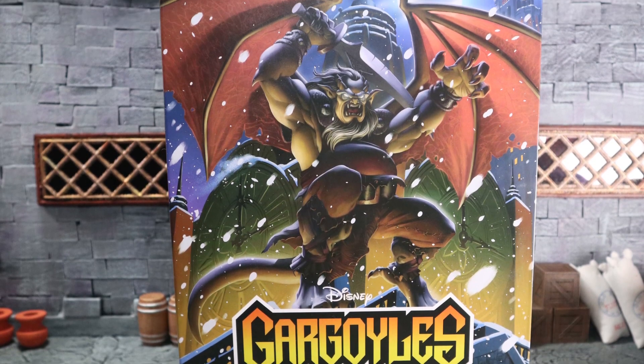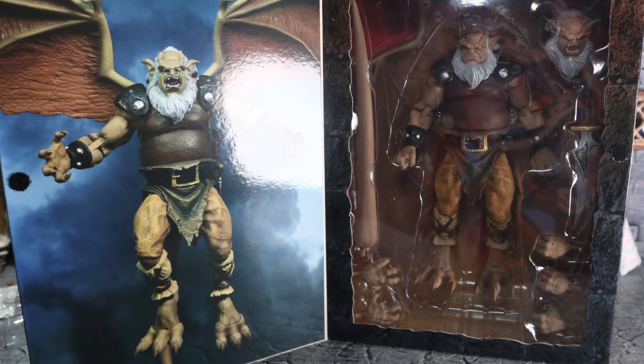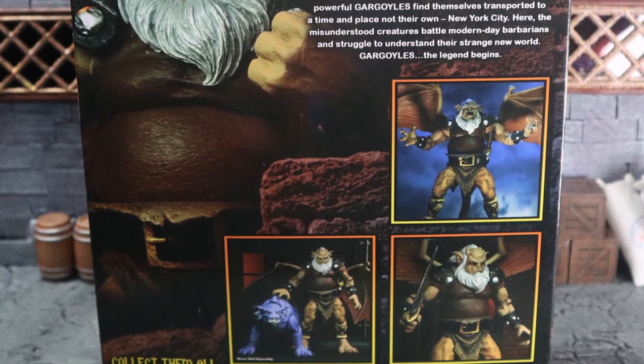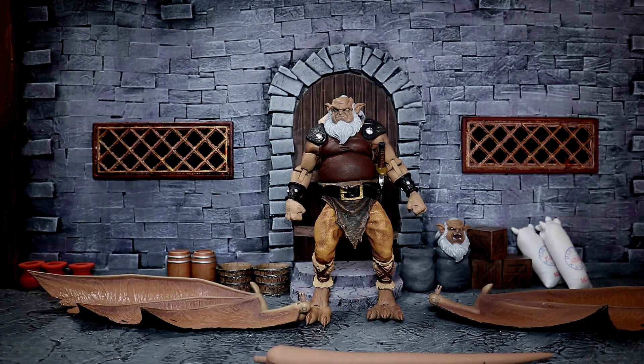Hello and welcome to Not-So-Awesome Review. Today we're looking at Disney's Gargoyles Hudson Action Figure by NECA Toys. This is one of the last figures I got last year, and I've finally gotten a chance to open it up and mess with it a little bit. It looked really good in the box, but in hand it just looks so much better. It's that NECA quality when it comes to the paint, the face sculpts, and everything like that.